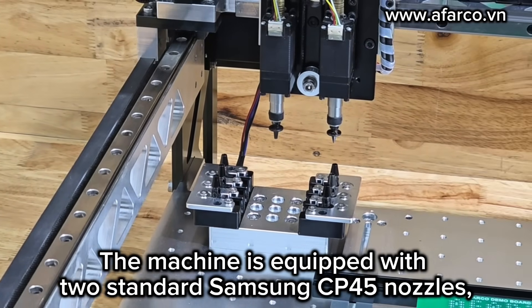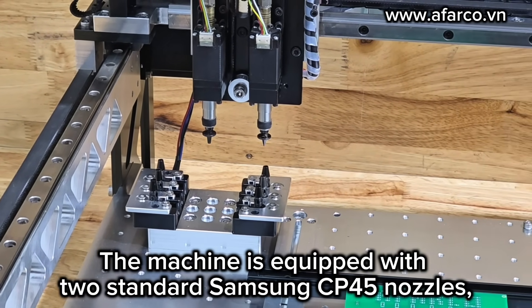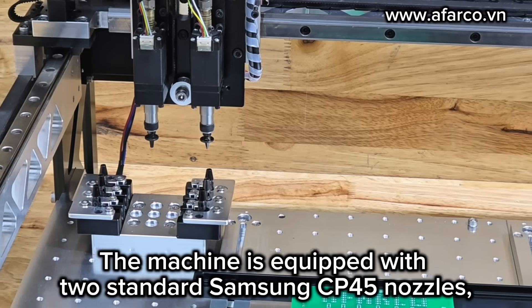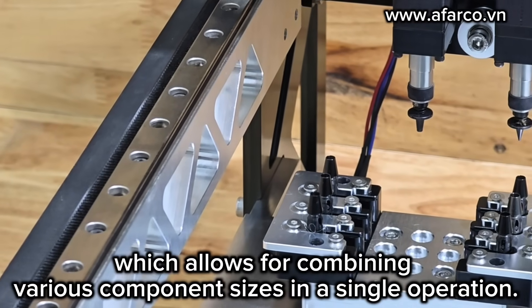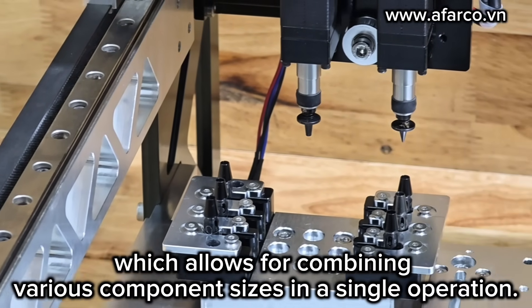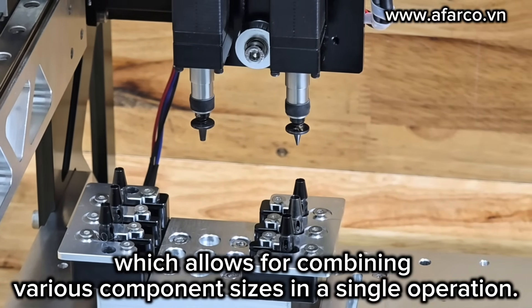The machine is equipped with dual standard Samsung CB45 nozzles, along with a 6-position nozzle translation, which allows for combining various component sizes in a single operation.